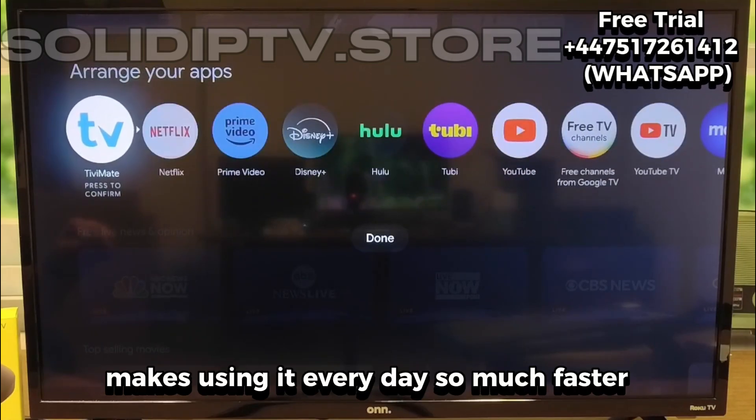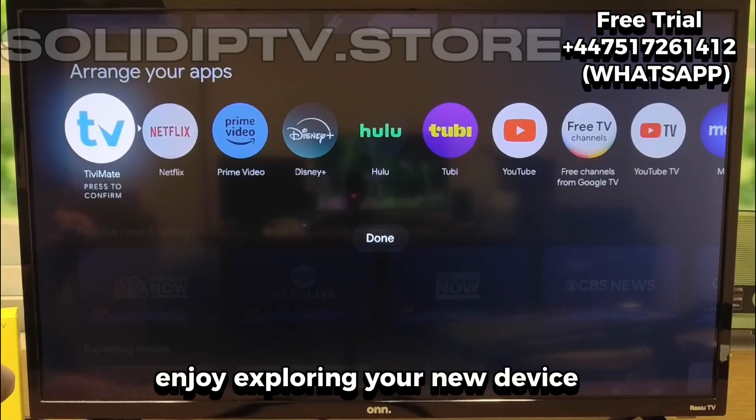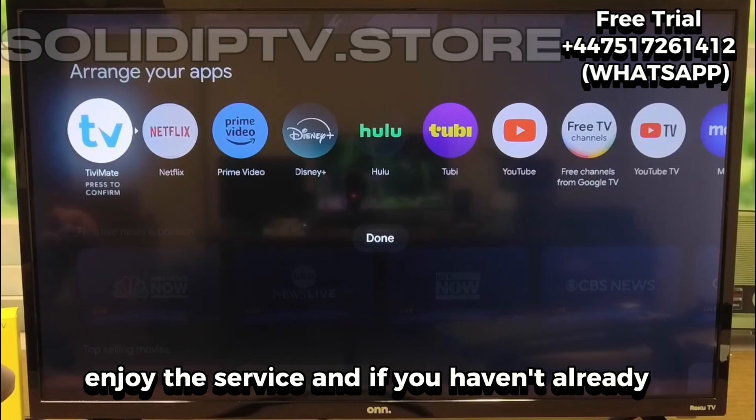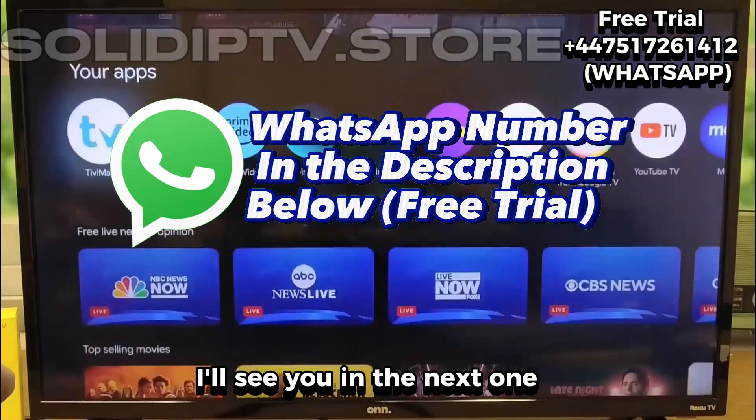That's it for this setup. Enjoy exploring your new device, enjoy the service, and if you haven't already, go grab that free trial through the WhatsApp number below. I'll see you in the next one.